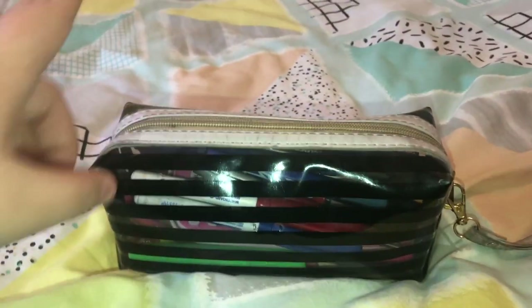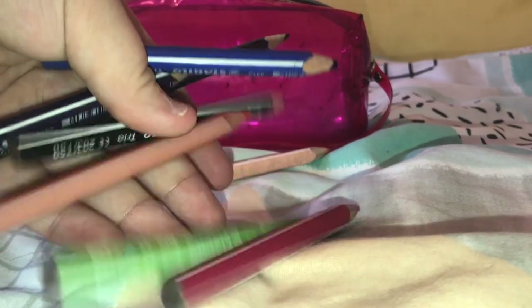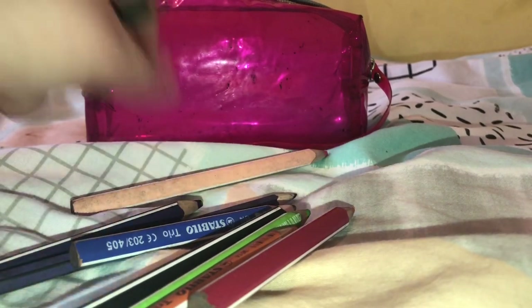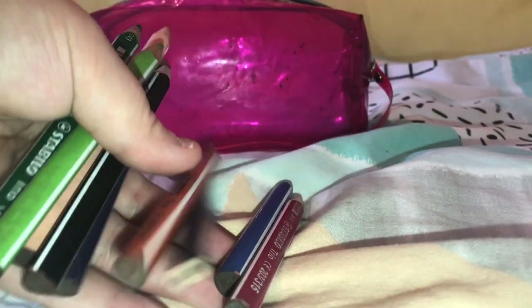And that is what is in this pencil case. Now let's move on to the coloring case. First things first, I have these Stabilo pencils which are really good — I've had these for ages. The only pencil that isn't Stabilo is this one because I don't have a purple Stabilo. These ones are all Stabilo and I really really like them, they are amazing.